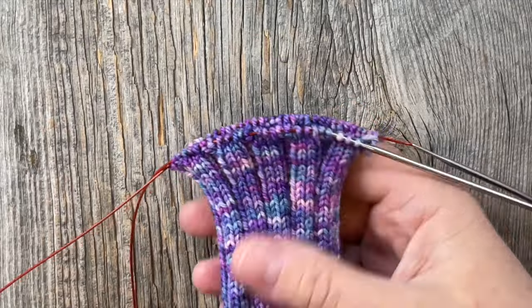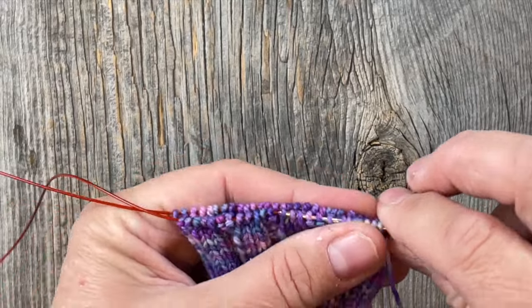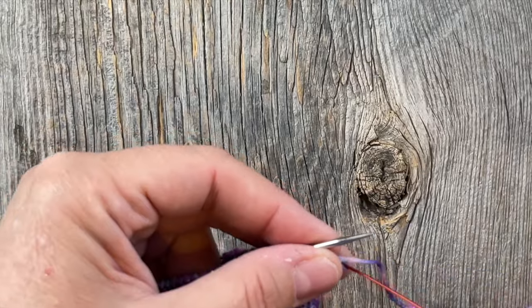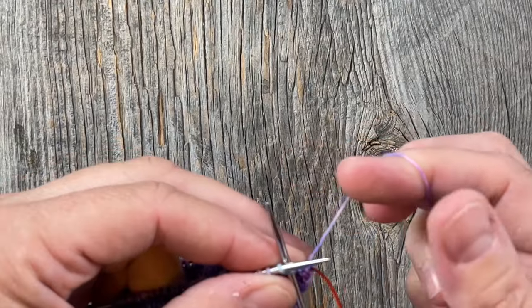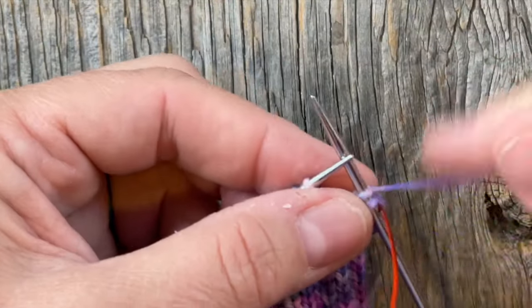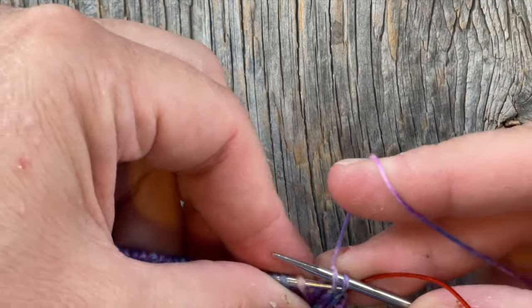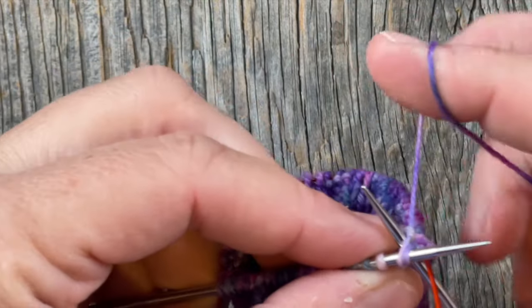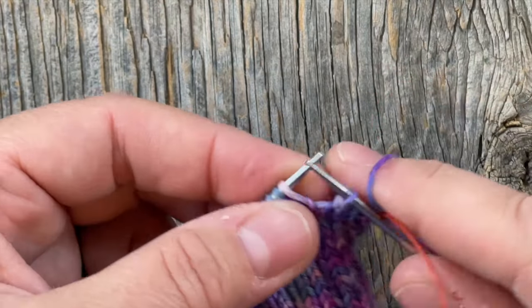I've knitted the hand portion of my fingerless mitts as tall as I want them to be and now I'm going to do my super simple stretchy bind off in pattern around the top. I'll show you that really quickly and also put a link to a dedicated video down below. First and second stitch are knitted normally, then I go in with my left needle underneath those stitches so I can knit them together through the back loop.